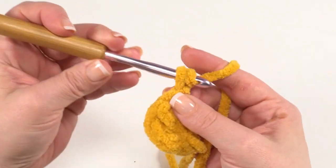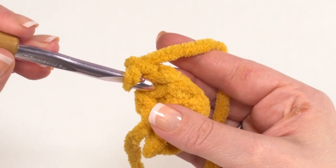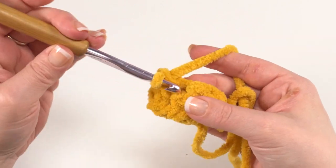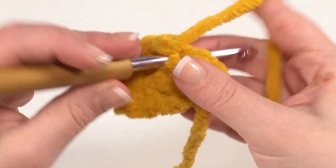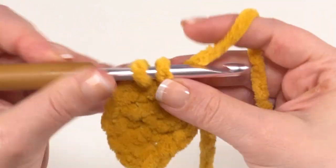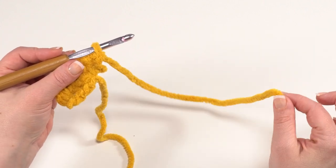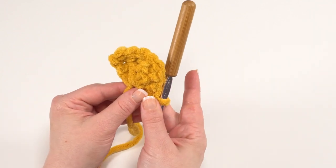For row two of the tail we chain one and turn, then we're going to work two single crochets in each of the first three stitches. So we go to that first double crochet and work one single crochet and a second single crochet, then do the same in the next two, and once more, one and two. Then we simply single crochet in each of the last two stitches. That is how to make the tail. From here we break our yarn and finish off, but we want to leave a long tail — at least about a foot — so you can use that tail to sew the tail onto the body.